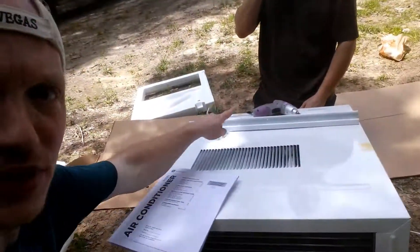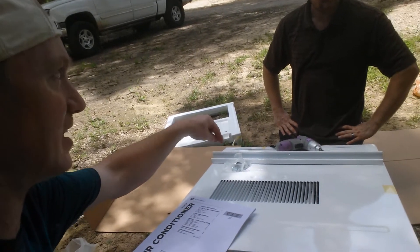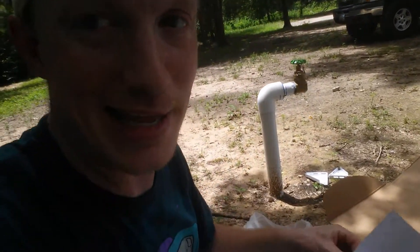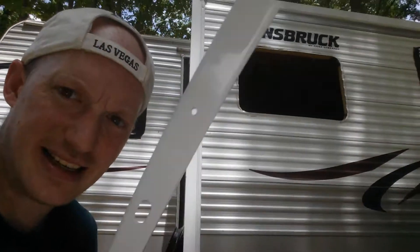We tried to put this piece in but the screws we were using were too long, so we got the little ones — but those aren't the right ones either. He said I should use the instructions, so I'm going to go with his suggestion. We're actually going to look at the instructions.